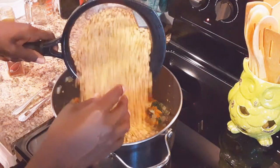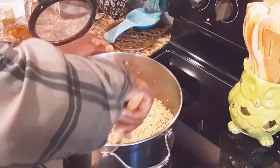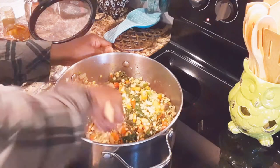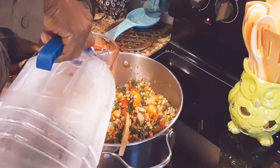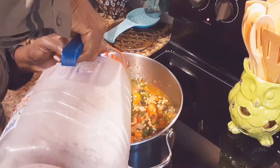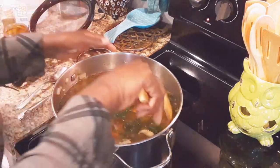Now we're going to put in our lentils. I usually only use a pound of lentils but this is two pounds, that's why I was worrying about my pot being too small. Lentils don't swell that much so I'm hoping this pot will do. Now we're going to go ahead and put the rest of our water in. When you get your water in, you can test your seasoning because whatever your broth tastes like is what the soup will taste like. I'm doing 10 cups of water total.